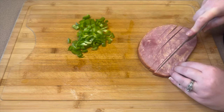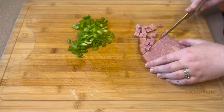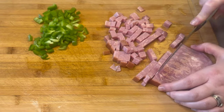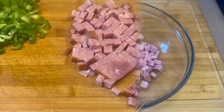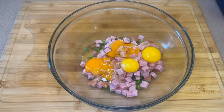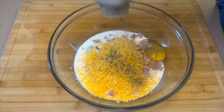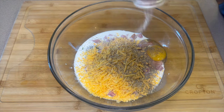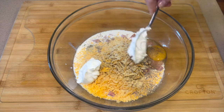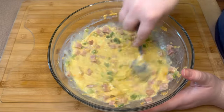You will also need one ham steak, or you can use a package of diced ham, but I think ham steaks are a lot better. Cut the ham steak up into nice tiny pieces — it makes it stretch a lot further. Once both are cut up, add them into a big bowl along with four eggs, half a cup of milk, one cup of shredded mild cheddar cheese, a fourth teaspoon each of pepper, salt, and garlic powder, and about two to three tablespoons of sour cream.